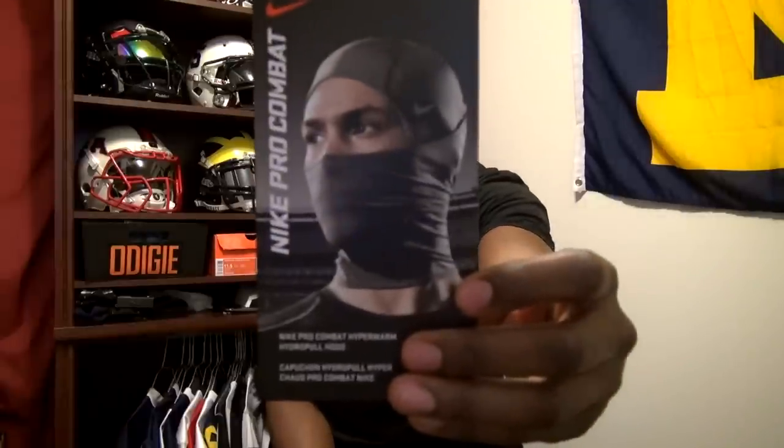I'm going to go over some of the things of just what you would use this product for, some things I like about it, how you can wear it, the different colors, and the price. Let's take a quick look at the unboxing.